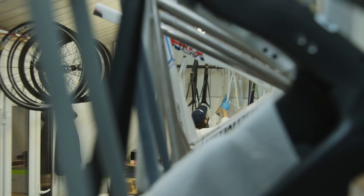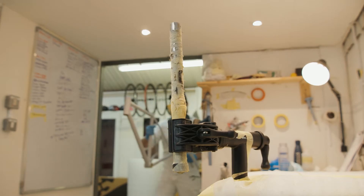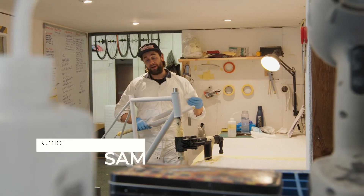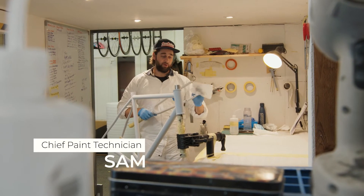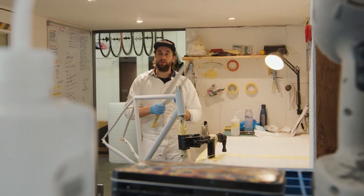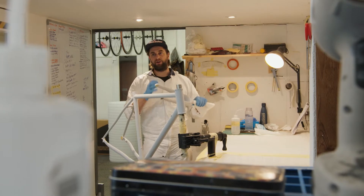What you're seeing here is a primer, which is applied to hide any manufacturing inclusions or any old damage that might have been there and has been put right. On a new frame we use it to smooth out the surfaces so they're nice and even, and it gives our paint something very nice and fresh to stick to.